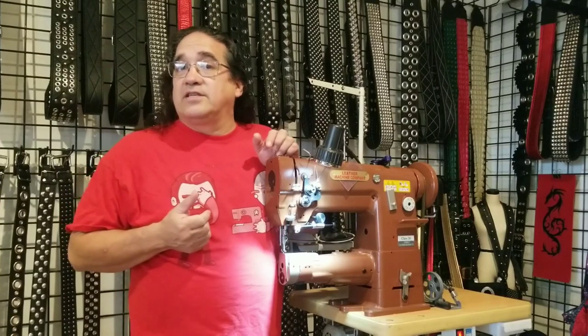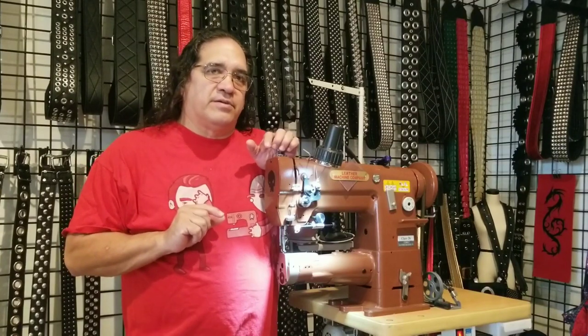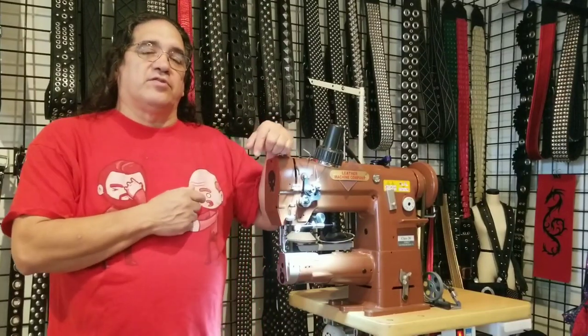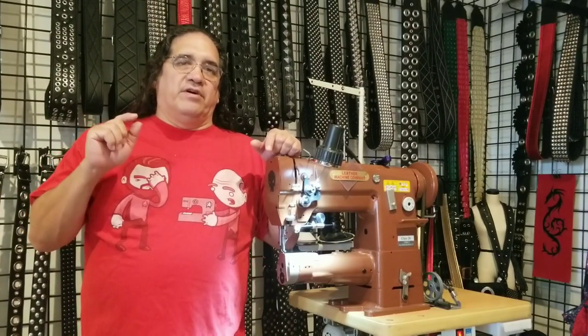The timing moment for the Cobra Class 26 sewing machine is one-eighth of an inch past the bottom dead center, at which point the tip of the hook must be perfectly aligned with the center of the needle shaft exactly one-eighth inch above the top of the eye.